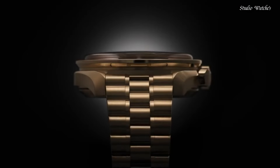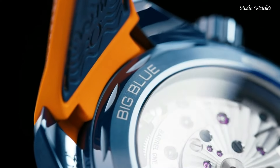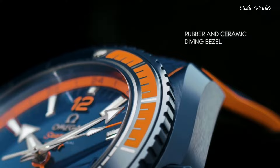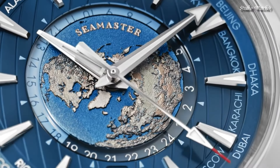Hello, guys! Today, I am going to show you the best Omega watches for men based on specifications. Please subscribe to my channel for more videos, and if you have any questions, please comment in the comment section.